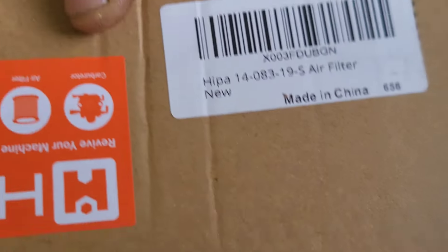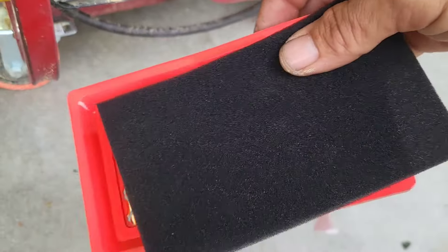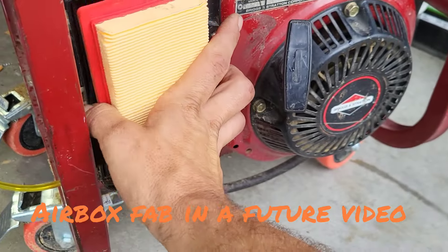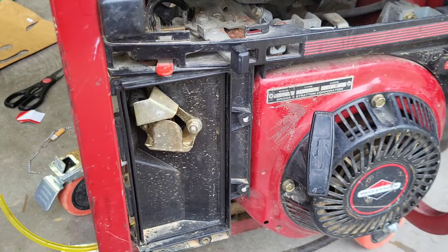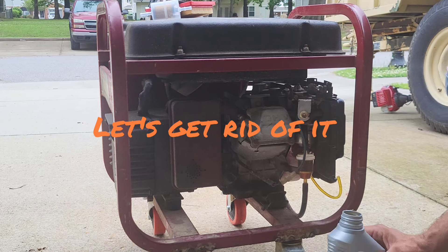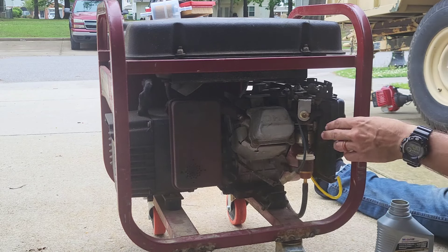Alright, the air filter I'm using today comes from HIPAA. It came with a pre-filter and the part number is 1408319S. It's a little bit smaller than the air filter I needed, but it did come with that pre-filter which I kind of liked. I'm going to modify this air box to make this fit with the pre-filter and then put a cover on there where I can utilize these bolts.